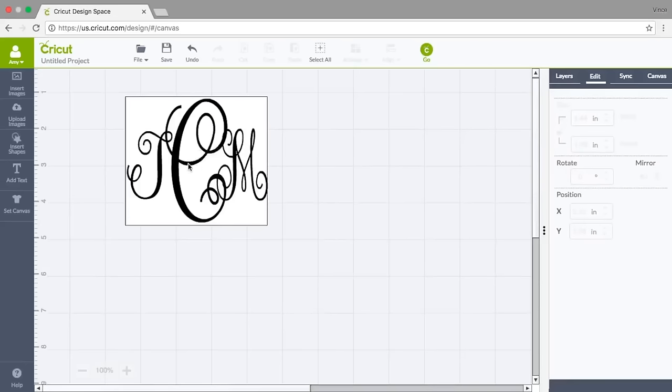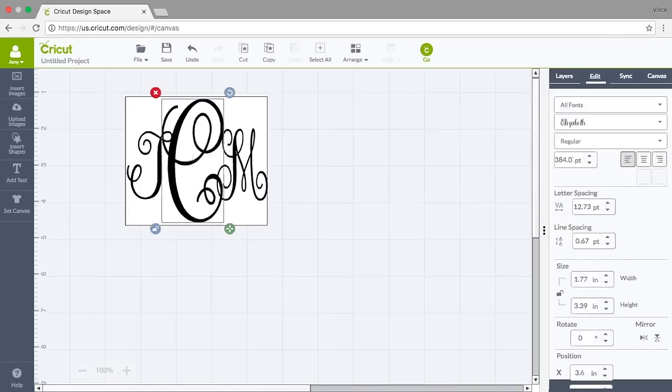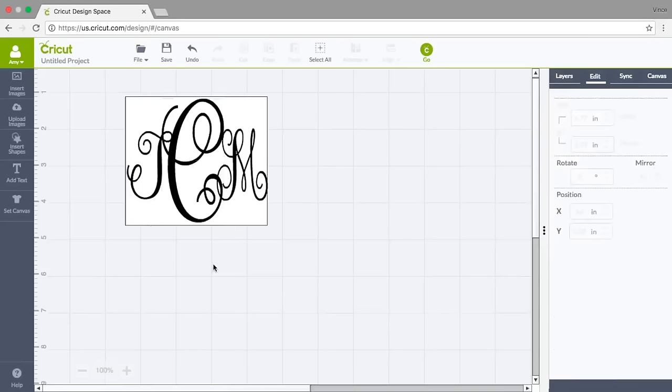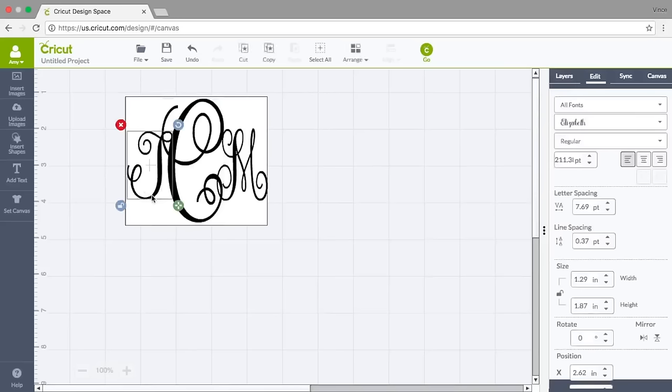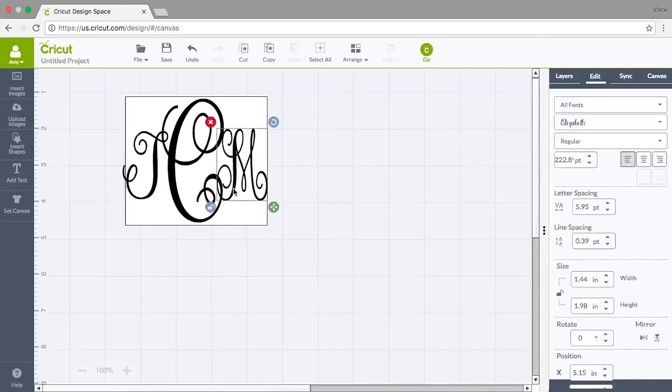I do think the C still feels a little off-center even though I know it's centered — in my eye it just feels off. So I'm going to nudge it back using the arrow keys on my keypad, just one or two clicks. That feels more centered to me by eye. I'll take the J and move it out a little bit using those arrows.